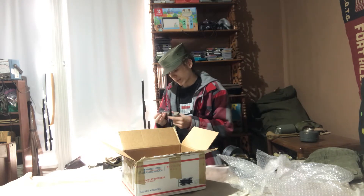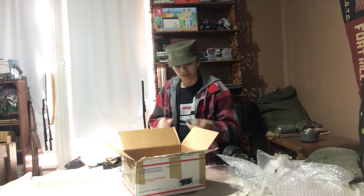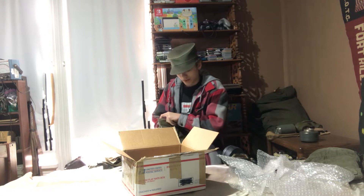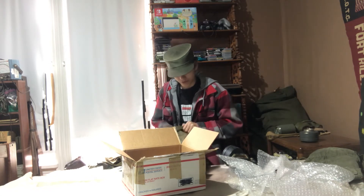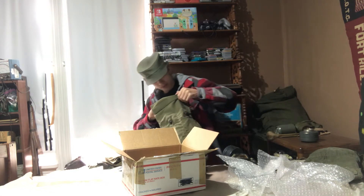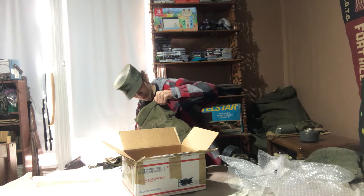We got some anti-dim cloth, it would appear — two containers of it. We got the later type and the earlier type. Let's look at the pouches and make sure nothing's in here, because you never know, there could be more stuff. Alright, it doesn't look like there is. Looks like that's probably where some of the stuff came from.